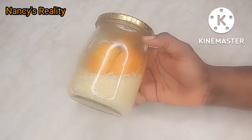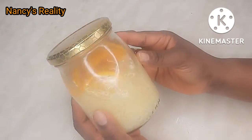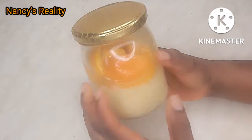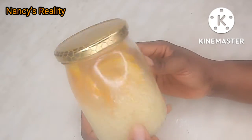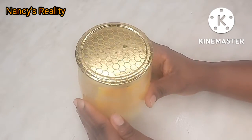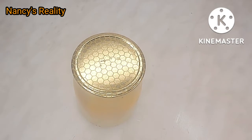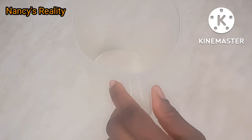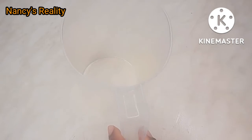This is after 48 hours. You can see how the color of the water has changed — it's now yellowish in color, just because of the orange peel I added. This is how the color looks now.